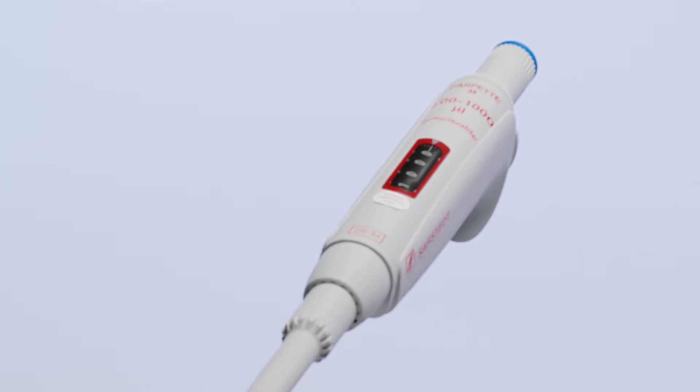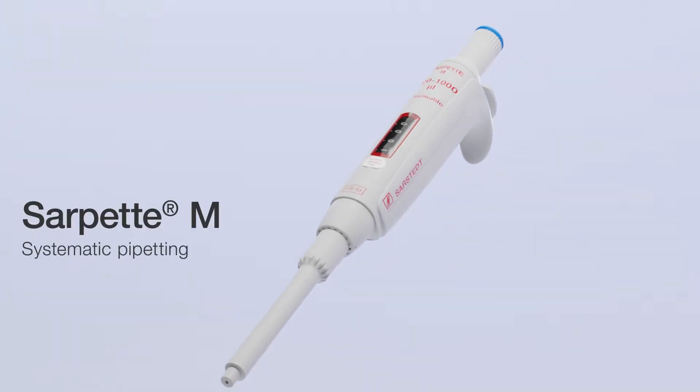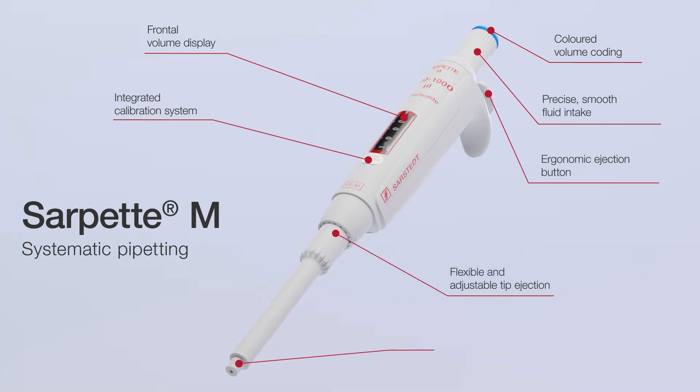Everything from a single source. Saarstedt has been manufacturing tailor-made pipette tips for more than 50 years. With our new Zarpetta M, we now also offer you the perfect pipetting tool. The Zarpetta M allows very high precision pipetting, perfect for your day-to-day lab work.